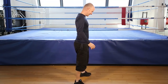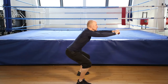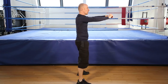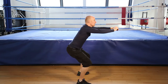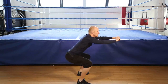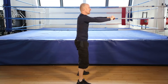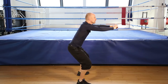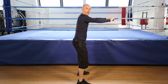The squat. 1, 2, 3, 4, 5, 6, 7, 8, 9, 10, 11, one more to finish.